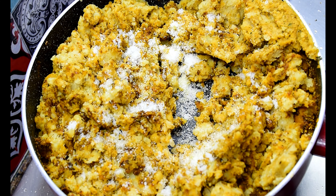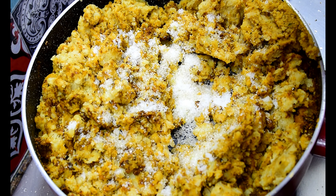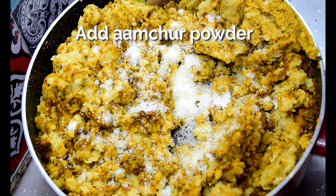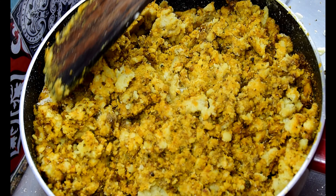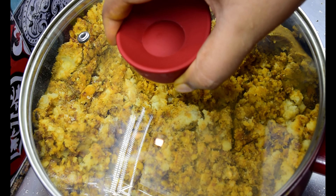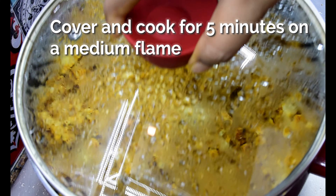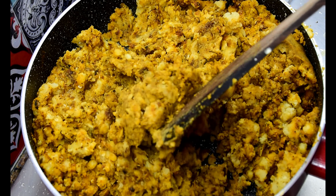Some people prefer their kachoris to be slightly sweet, hence it's completely up to you how much sugar you want to add to the filling. Once cooked, take it off the flame and let it cool down completely.